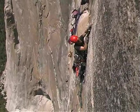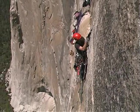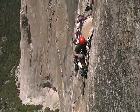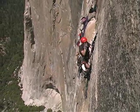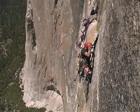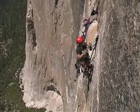These rivet hangers are the bitchinest things, because they cinch right down. Then you just get it, grab the rope ratchet, clip it in, and up you go.